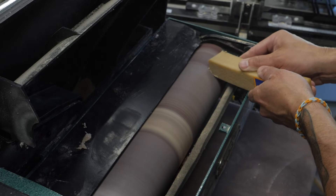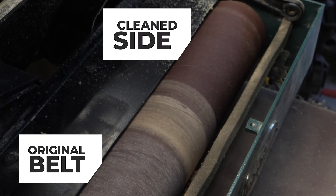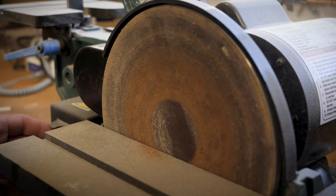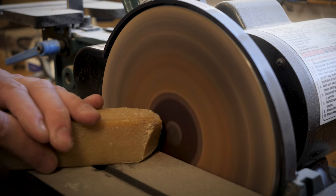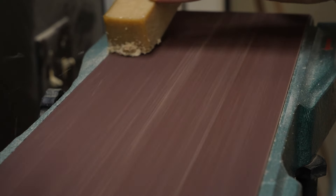And no matter the size, the end result is all the same: longer belt life. The block is made from crepe rubber, which is a tough natural coagulated latex that you can commonly find in the soles of shoes. When pressed against a moving belt or disc, it helps to remove any caked-on material, wood, and adhesives, and it can greatly extend the abrasive life.